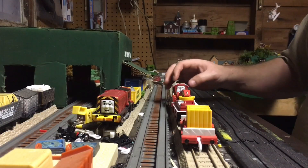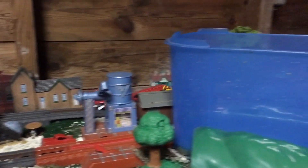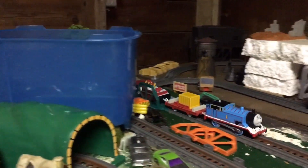We're going to get this guy ready for our first run and have some fun with them. There's Thomas and Rocky on the first run — and it's raining now.